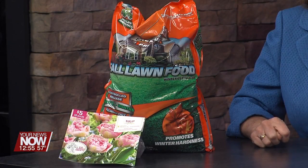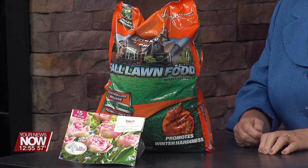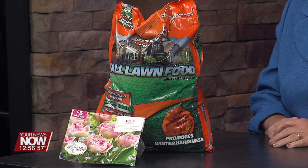Now is the time to plant bulbs — tulips and the like. Once the soil dries out, you still have a little window to get bulbs planted. And for lawns, once you've got the leaves chopped up or raked, if you only fertilize once a year, this is the time. Get that step-four or winter riser fertilizer down, and it will green you up and help get rid of some weeds.